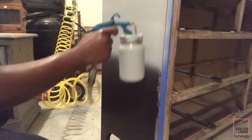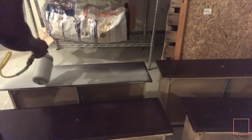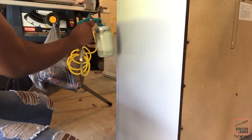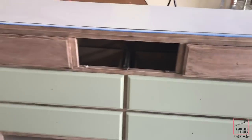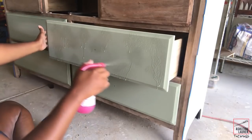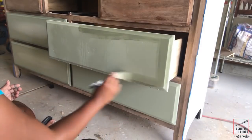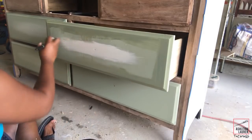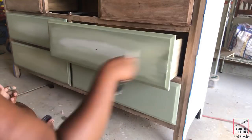Next I primed this piece using my critter sprayer — the piece had a little gloss to it and I wanted to make sure my paint would adhere. I stripped the whole front of the dresser and the top two drawers, and painted the other four. Now I'm going to blend the four bottom drawers using the Moss color from Waverly mixed with white, blending everything together. If you want to see this full process, all these makeovers will be linked down below.